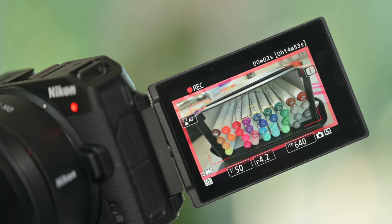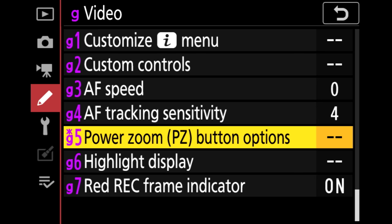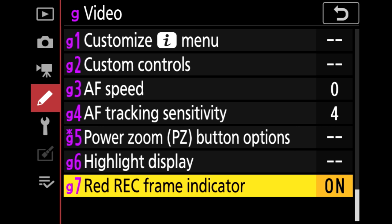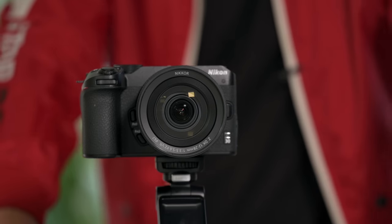There's one other little feature I want to show you — it's awesome and could bode well for the future. This firmware update gives us a red recording box. The red recording box along with the tally light are now two indicators that you are recording. This is exciting to see in an entry-level Nikon camera, and maybe we'll see it in even more Z cameras.